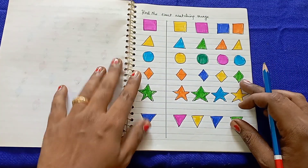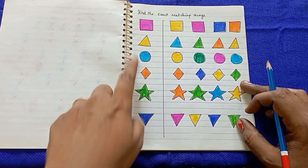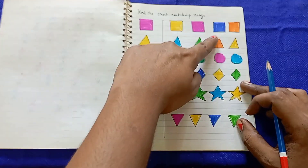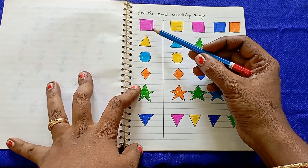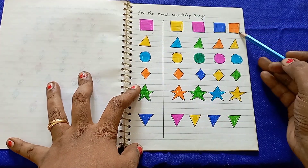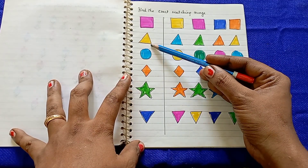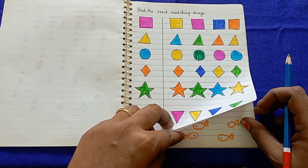The next worksheet is 'Find the Exact Matching Image.' There is a reference image and kids find the exact matching image among the options and mark it. For example, the reference is a pink color square — kids find that pink color square. Here is a circle, and a yellow color triangle — kids identify and match each one.